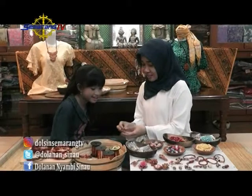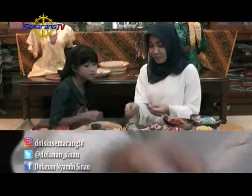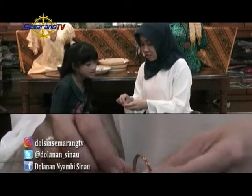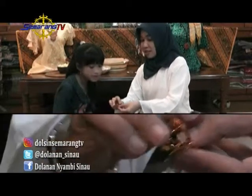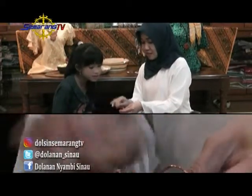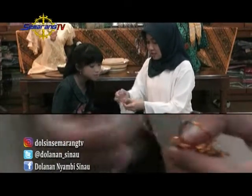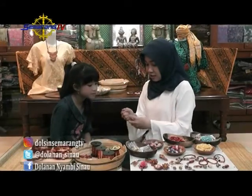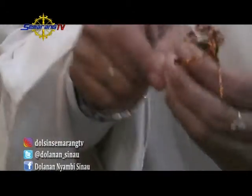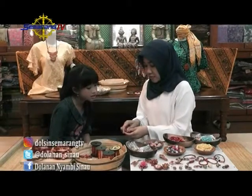Kalau sudah seperti ini, ini kan masih belum jadi ya, belum kencang. Ini kita masukkan ke bawahnya, dimasukkan ke sini, tinggal tarik aja. Ini nanti dia otomatis akan mengunci sendiri, jadi dia tidak akan lepas-lepas. Kita tarik, agak kencang nariknya karena ini kawatnya agak tebal. Sampai dua kuncian.